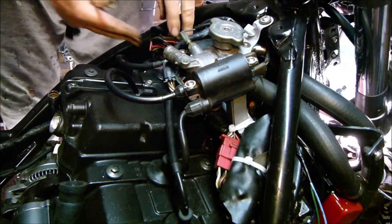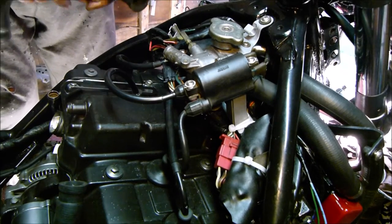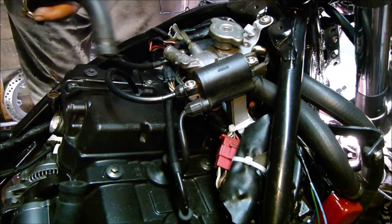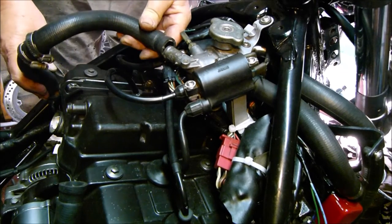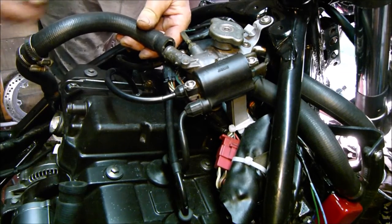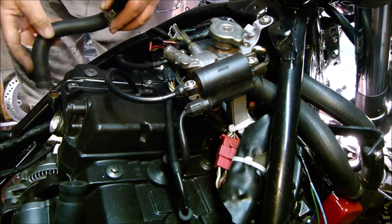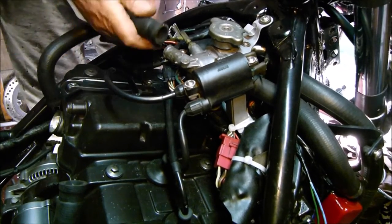Okay, so I've got all the wiring nice and tidy. Can't remember which way these pipes went on, but I'm thinking it's that way. Looks less clumsy this way, so I'll put it on this way. And if we're wrong, we're wrong.